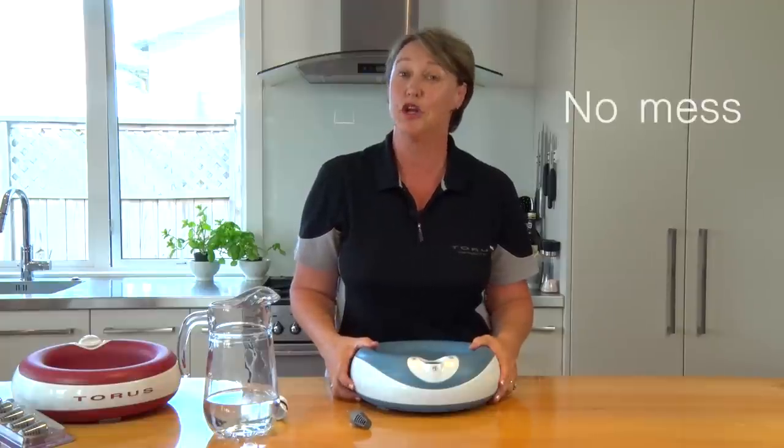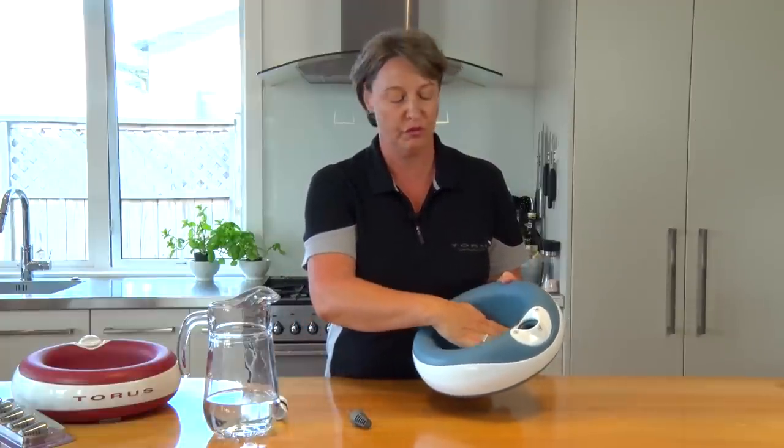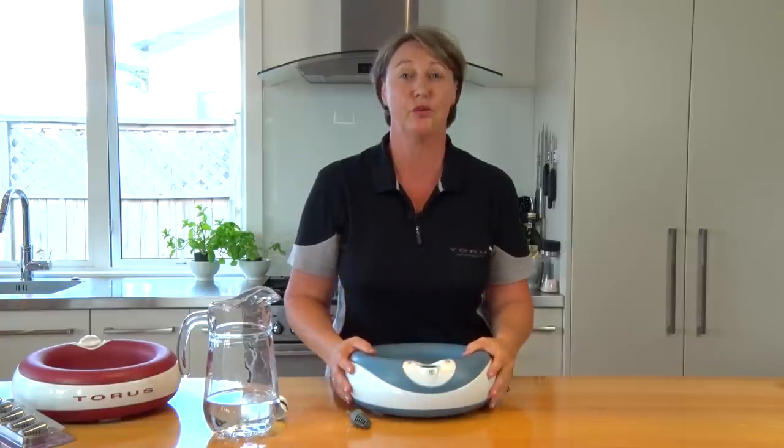And third and most important — no mess. Why? Because the water only fills to a very low level, and the ergonomic grips on the bottom mean that regardless of how busy your house or boisterous your pet, there's no mess.